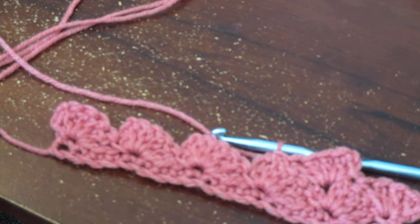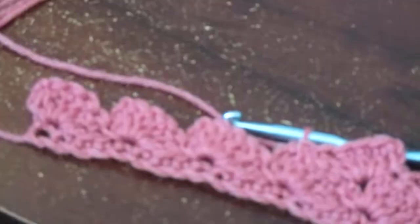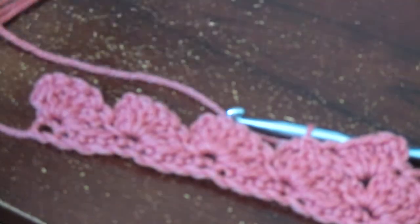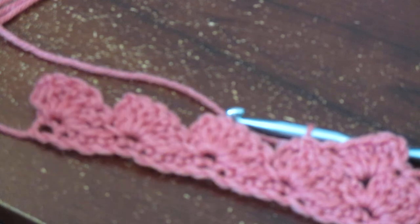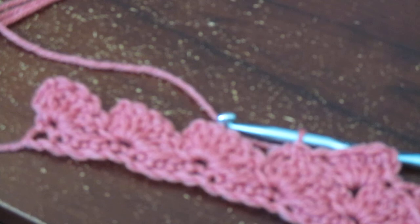I hope you guys liked this video. Sorry it was a little quick — with my battery dying I wanted to show you at least the first couple rows to get you started. Just keep going, make sure you do that chain two and then the four double crochets all in the same space. It's turning out very pretty and is very easy — very beginner friendly. Please give it a like and subscribe, leave any comments below with anything you want to see me do next. Have a good rest of your weekend and a good week ahead. Thanks for watching, bye!